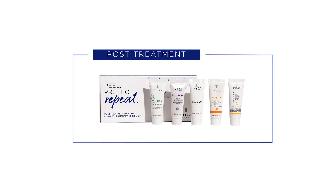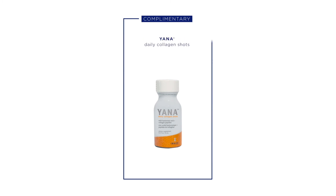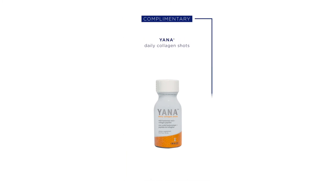Step 10: Post-Treatment. Provide image post-treatment kit to client and review post-treatment care. Offer client a complimentary sample of Yana Daily Collagen Shots for a 360 degree approach to skin health.